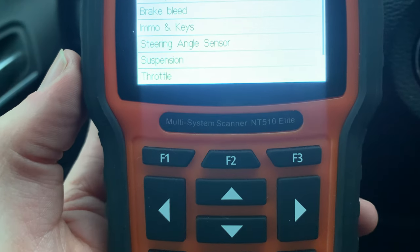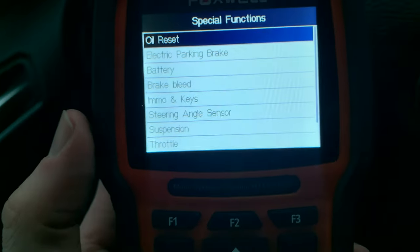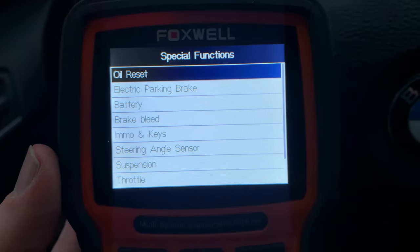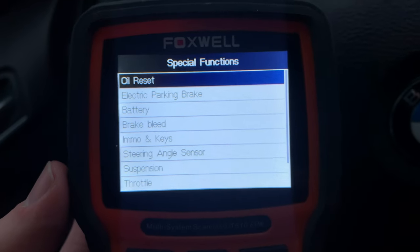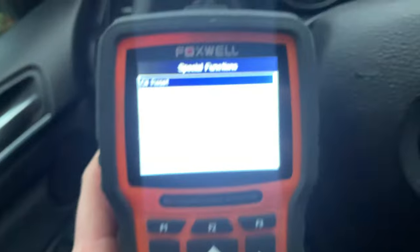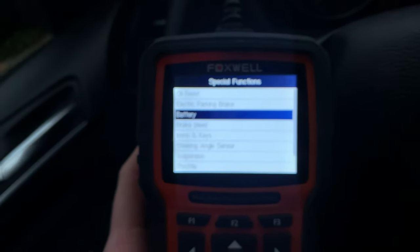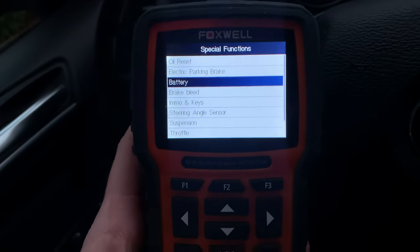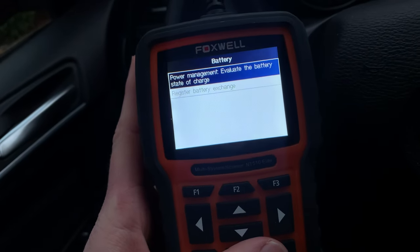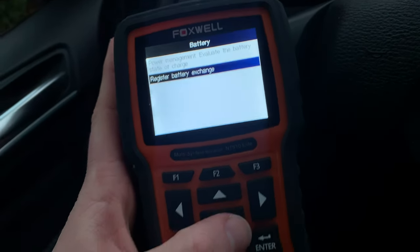Here's our tool — this is the NT510. You can also use a 520 or 530. I'm in the special functions menu and I'm going to go down to battery, scroll over to battery. Here we go: register battery exchange. Enter.